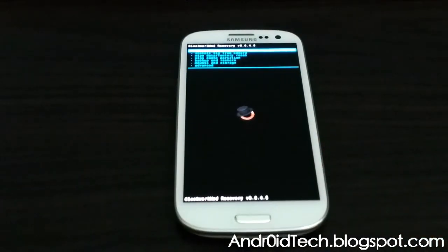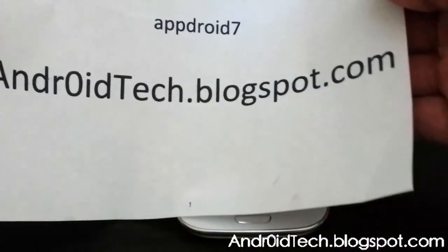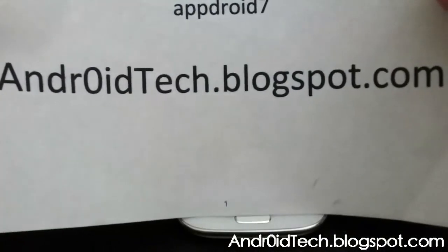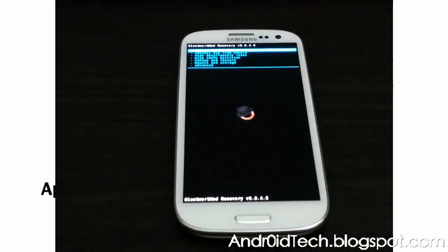This is how you upgrade to the most recent ClockworkMod Recovery. Thank you Koushik Dutta for making ClockworkMod Recovery and ROM Manager — we always love you for doing this. Go ahead and subscribe and check out AndroidTechBlackSpy.com, and I'll see you in the next video.